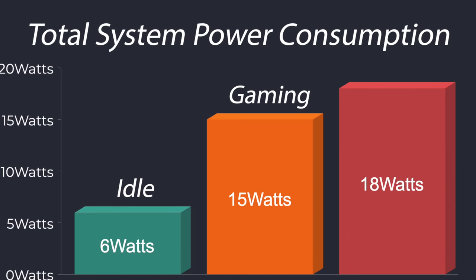For power consumption, measured with a kilowatt meter: at idle this pulls just 6 watts. While gaming we averaged 15 watts, and the maximum I could get from the wall while maxing out both GPU and CPU was 18 watts. So this is a relatively low-power mini PC overall.